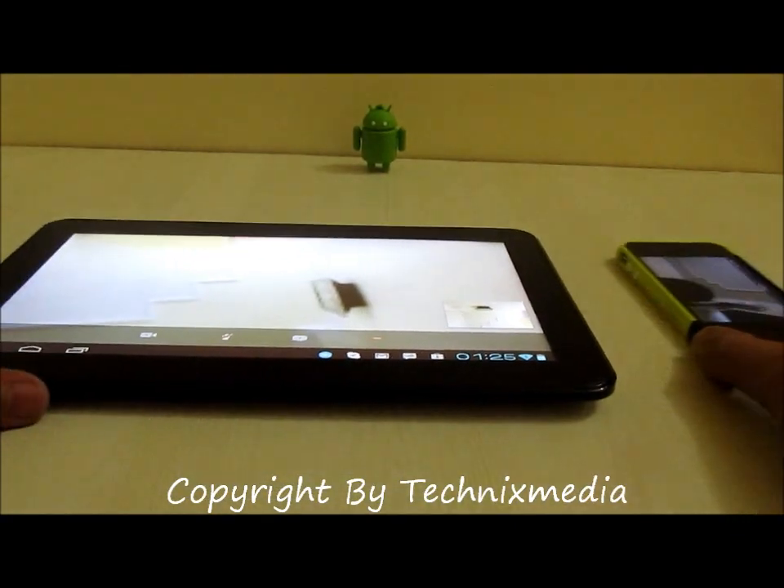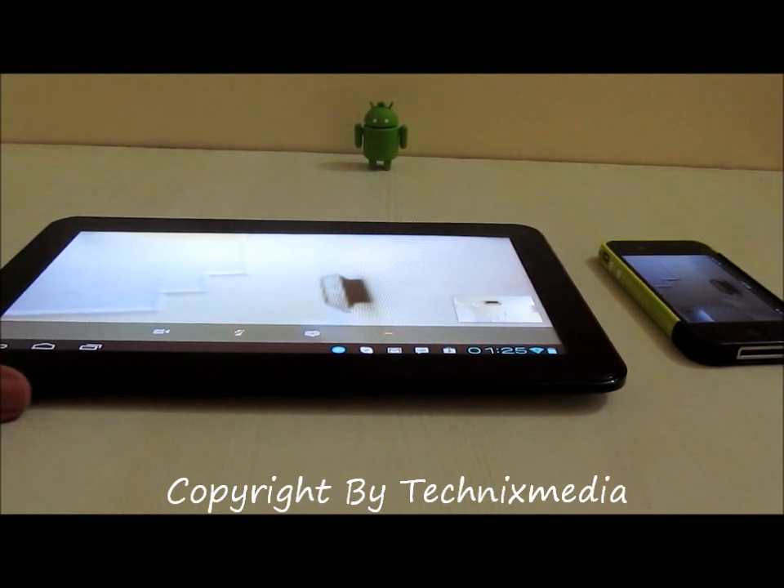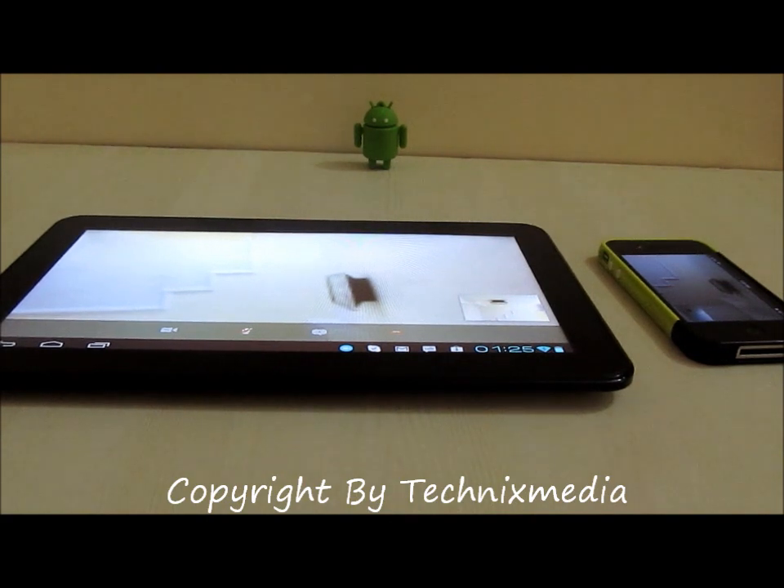That's all from us. I hope you got to know what you were looking for. The Funbook Pro is actually running Skype — even if there are compatibility problems, it is running Skype. But there is a little delay in the overall video stream when broadcasting using the front camera on this tablet. Thanks for watching — if you liked this video, please click the like button.